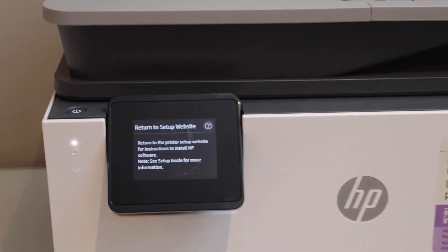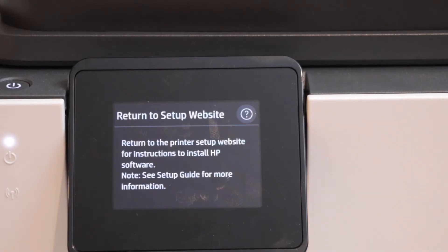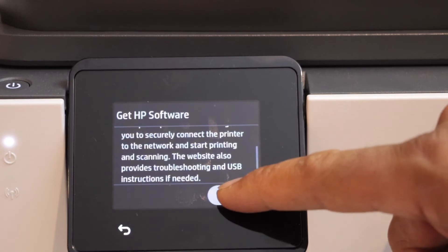Again it will display on the main screen to go to the website for further setup. We are just going to use the display screen for the setup. Click on the question mark, then scroll down and click on exit.